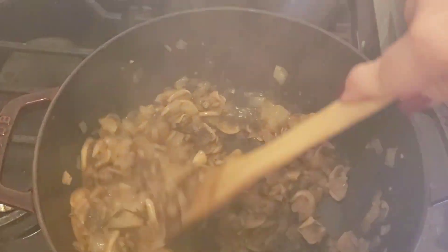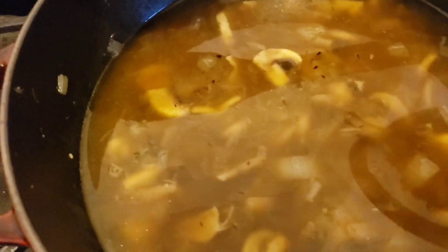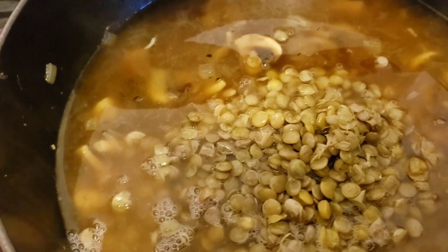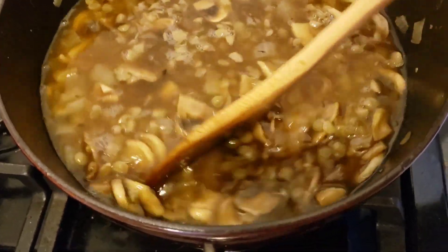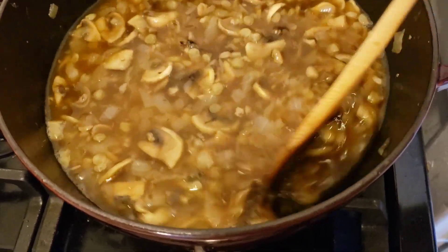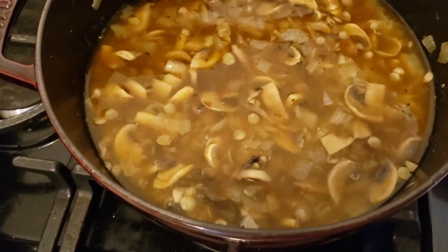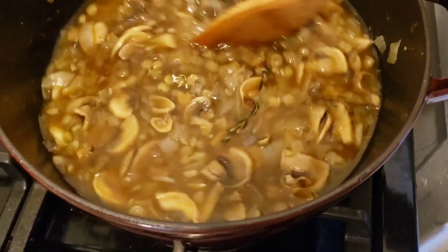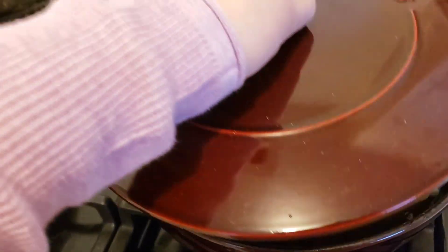After the wine cooks down, go ahead and add your beef broth, then add your lentils and some hot water as well — just stir it together. I'm going to wait to put my rice in towards the end. I do want this to be a brothy soup, so I'll add some water to make it a little more loose, but once I add the rice it'll thicken up again. I'll cover this and let it come to a boil.